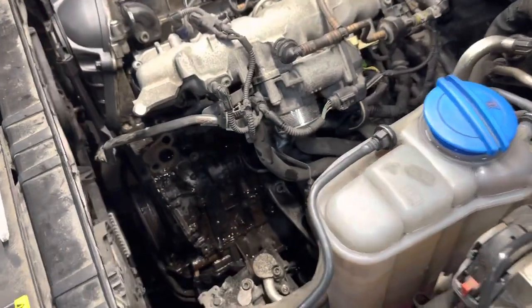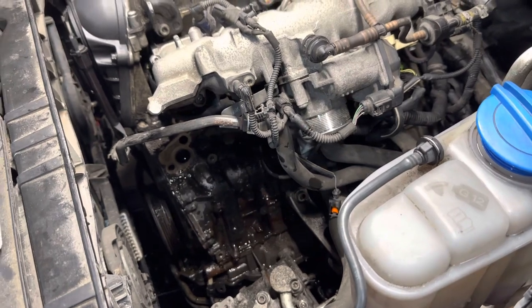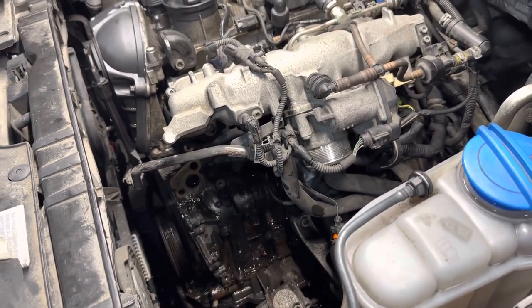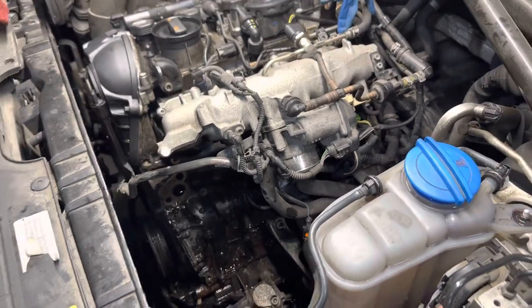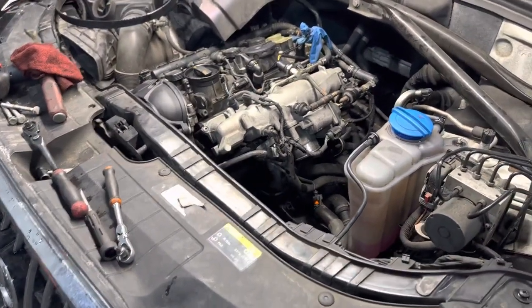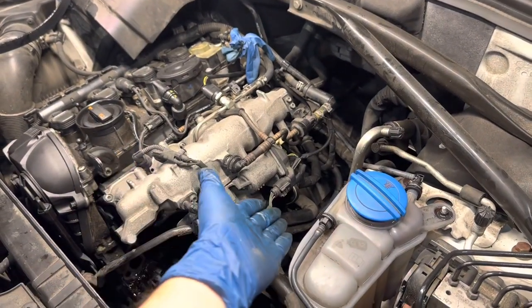So this took probably about half an hour, and after replacing the gasket and the oil cooler and everything, the job's total is probably about an hour and a half. Everywhere else it was calling for four hours because it's telling me to remove the manifold and the water pump.